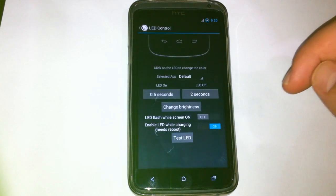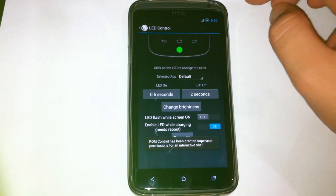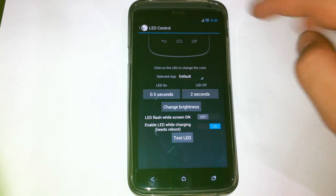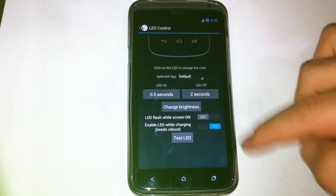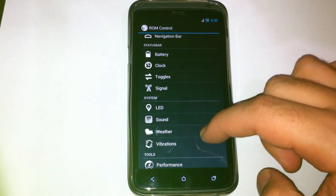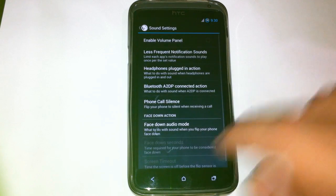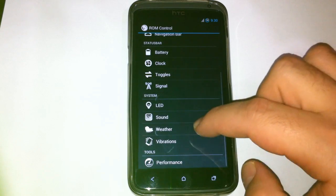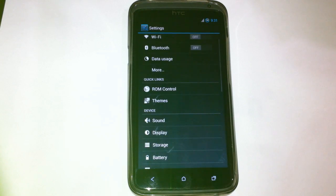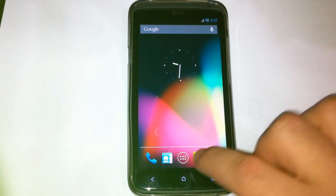In the system section you can change the LED light — the green one up here — with various settings for it. There are also sound settings, and weather and vibration options.